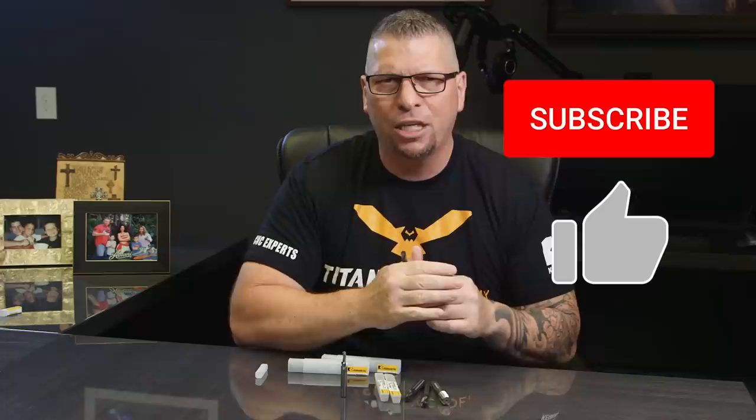If you love the way we're throwing down the education and entertainment, please hit the subscribe button, hit the like button if you like this video, and put your comments down below — and just like I'm doing today, you could see it in a future vlog.